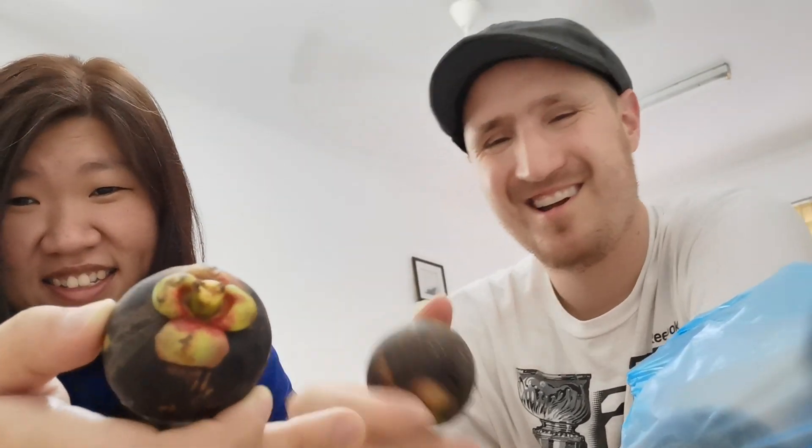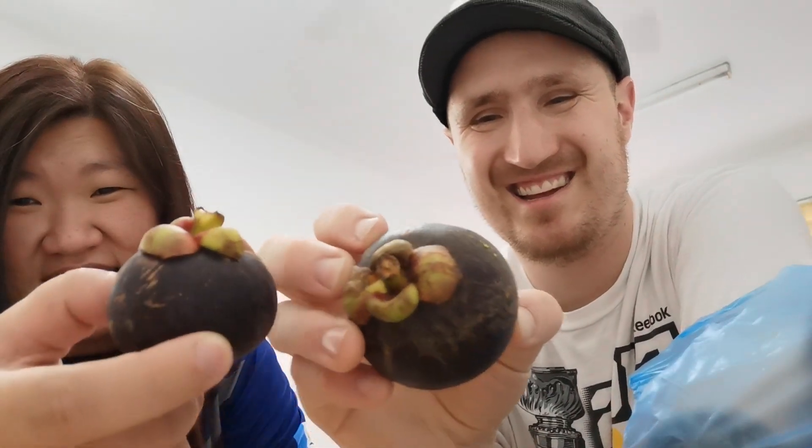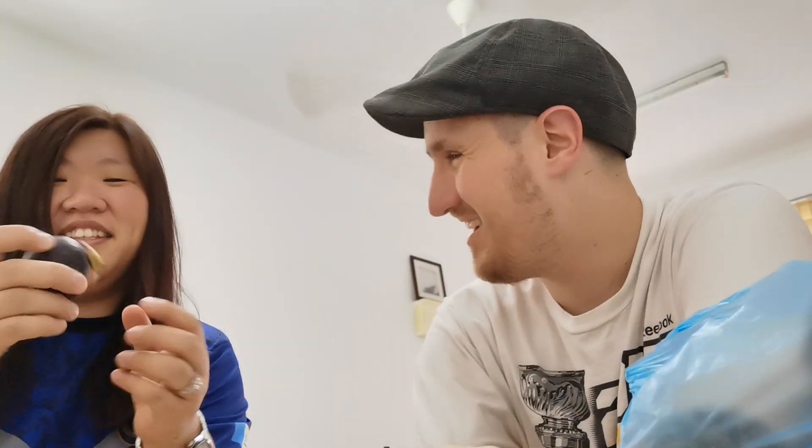All right guys, here's my first vlog — my second day but first full day here in Malaysia. Joel brought me a local Southeast Asian fruit. It only grows around this season. They don't have summer here because it's warm all year. It's called mangosteen.